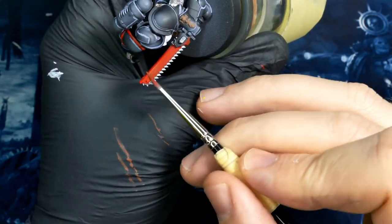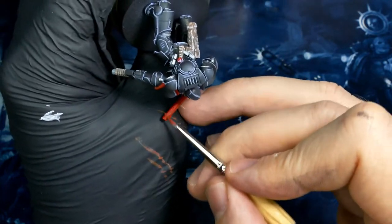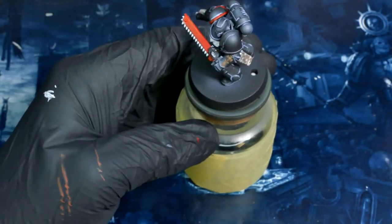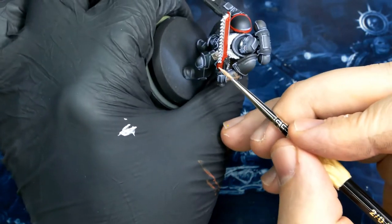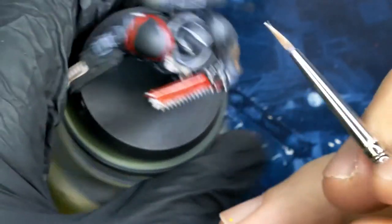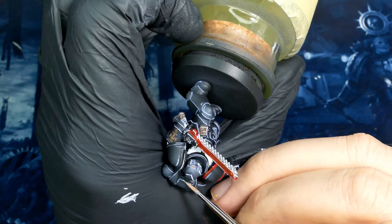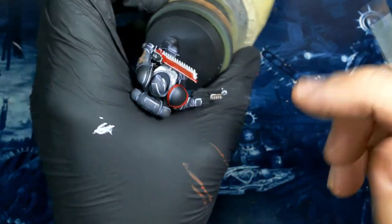Moving back over to the chainsword, I'm glazing in some orange to get the tip of that blade a little bit brighter — just to make a fun transition, something visually interesting. Then I'm coming in with white and edge highlighting. And since I have that white out, I'm going to go back over all those blue-gray highlights I did on the black armor and reinforce little spots and areas with pure white. That's just going to add visual interest in those key areas and give the edge highlight overall some variation.